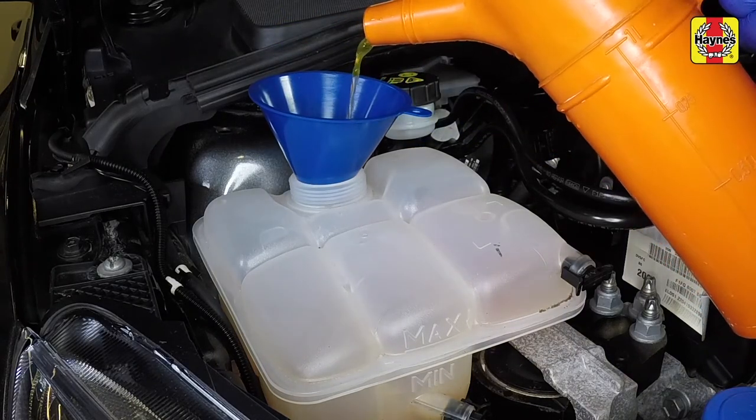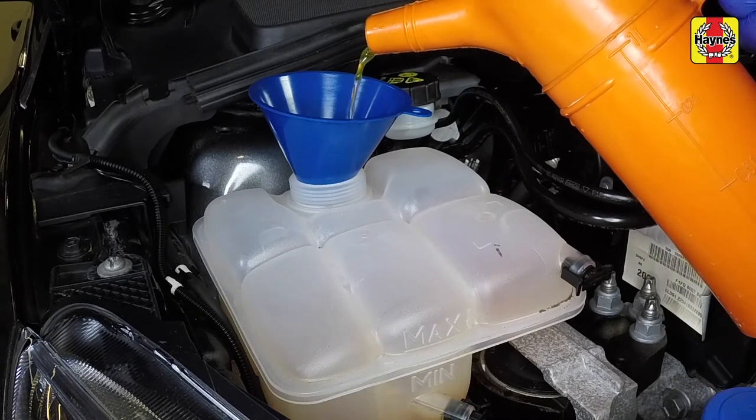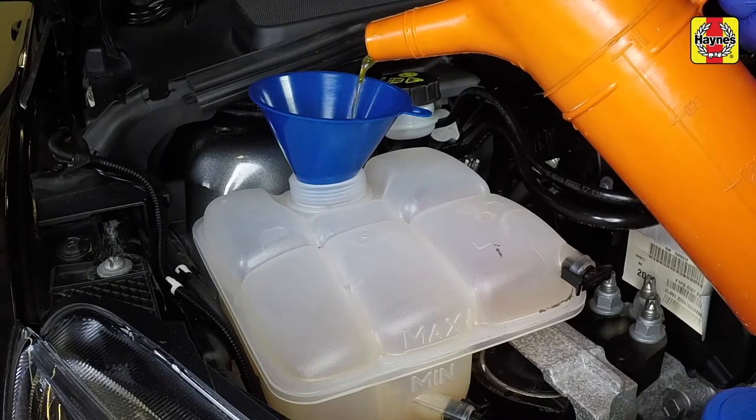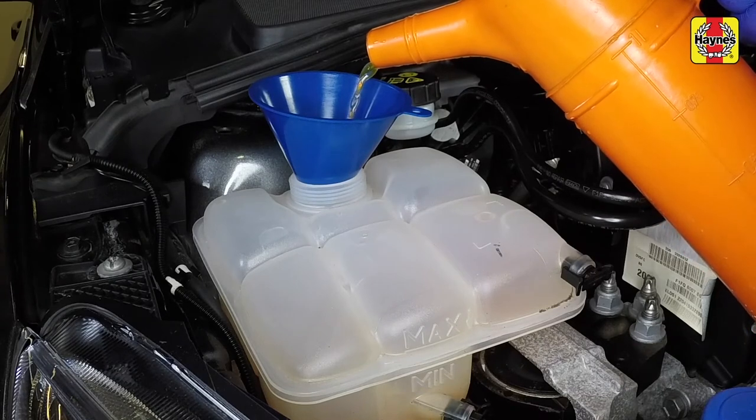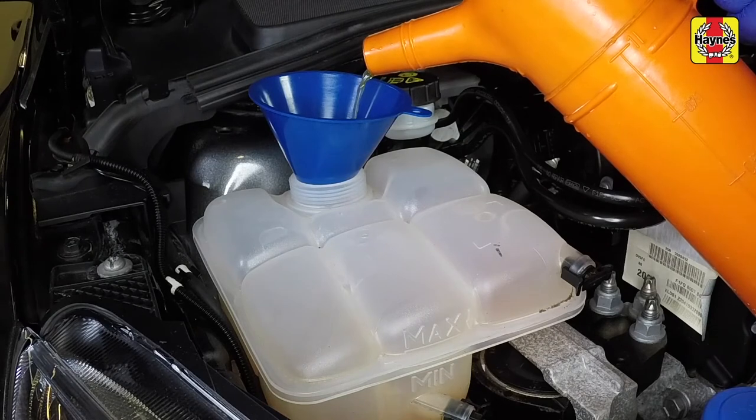Since the tank is the highest point in the system, all the air in the system should be displaced into the tank by the rising liquid. Slow pouring reduces the possibility of air being trapped and forming air locks.